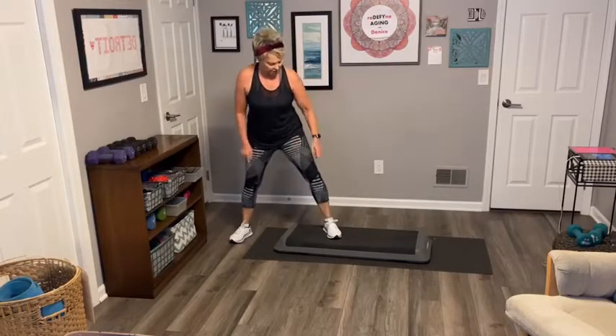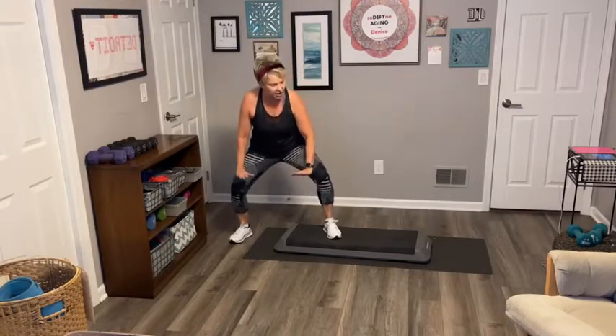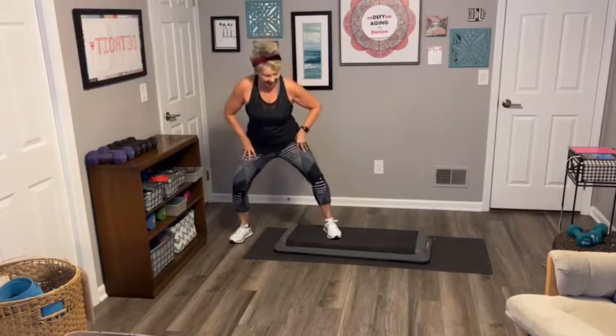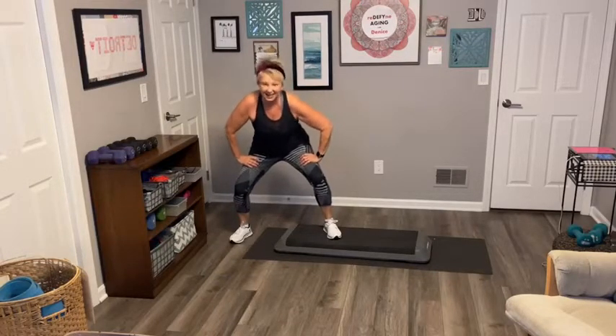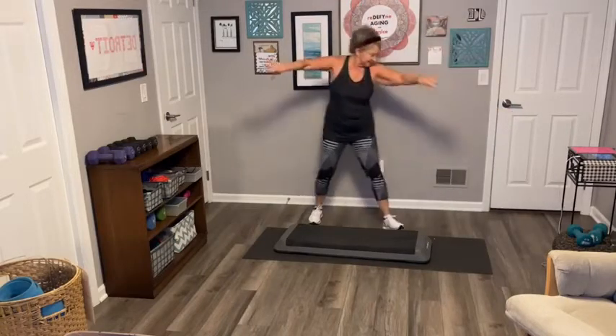Here we go — down. Make sure your knees don't go past your toes. Always keep breathing too. When you're exerting the most, you're going to breathe out, in, out, in. Hold it down, hold it here, keep breathing. Pulse it down. Eight more — eight, seven, six, five, four, three. Are you feeling it? Hold it down, hold it. And march.